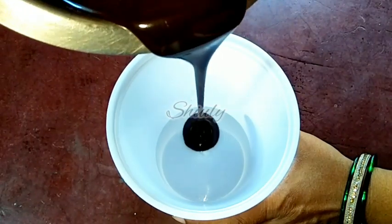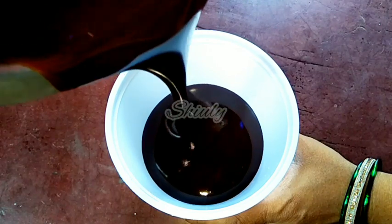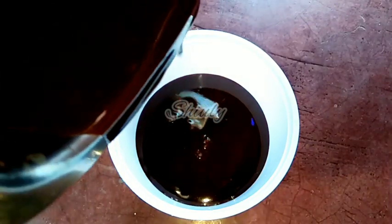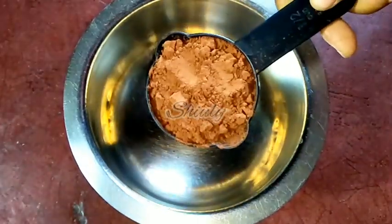Hello guys, here is Shiuli and you are welcome to my kitchen. Today I am going to show you how to make chocolate syrup or chocolate sauce in a very easy recipe. It's really very yummy and tasty, just like the market chocolate syrup and healthier than that. So let's see the recipe — I have taken a vessel.